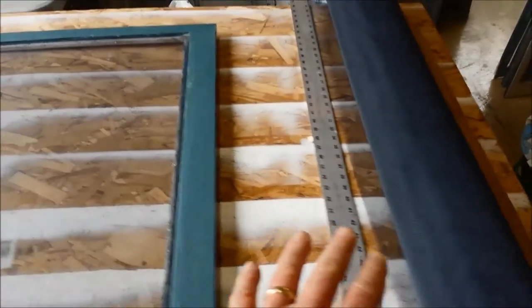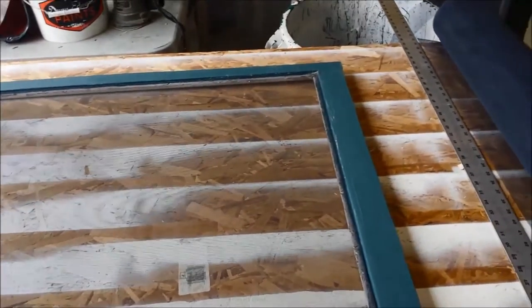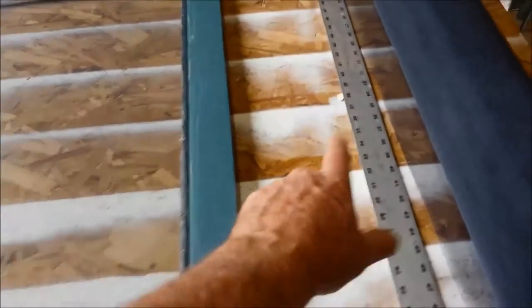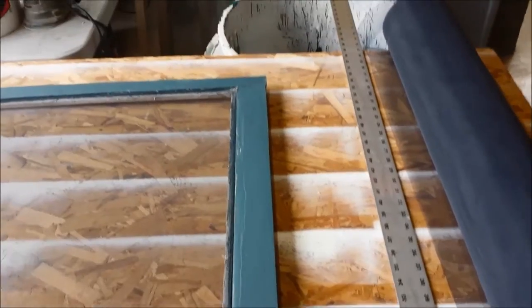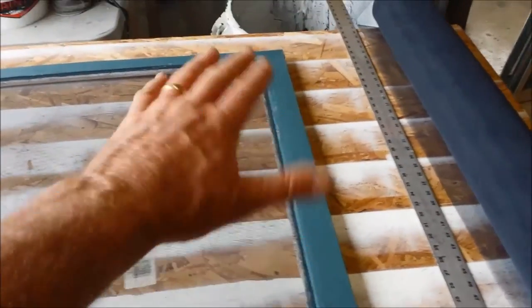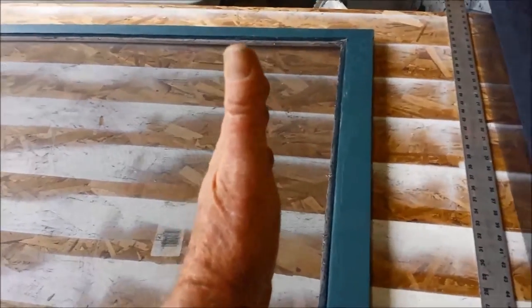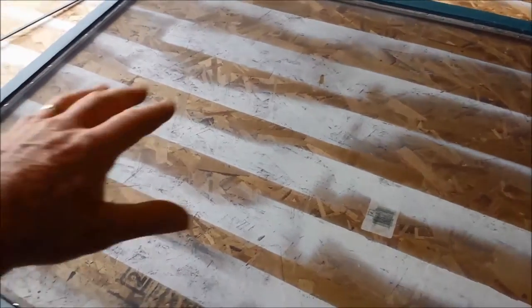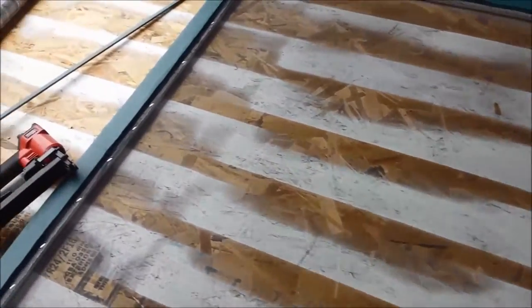So what I do is I pull out enough screen, a little bit extra on all sides, and then cut it square using my long aluminum cutter here. I've also striped the wood so that I'll know that I'm on a 90-degree angle, so I'm cutting squares each time. It makes it easier to fit inside this frame.